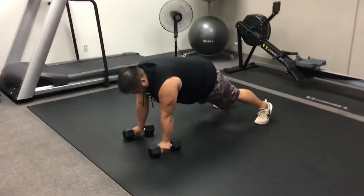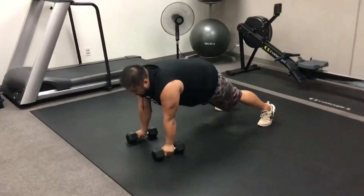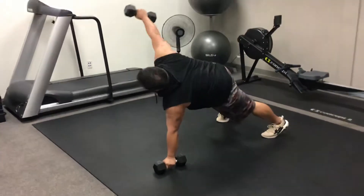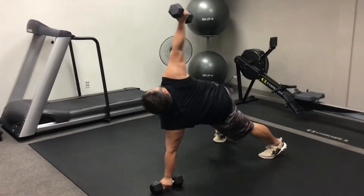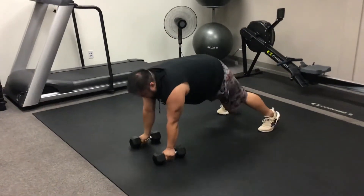He's going to keep that core tight with a neutral spine. As he takes his right arm, he's going to bear weight through his left shoulder, into his hips and glutes. He's going to rotate open, making sure his eyes stay on that dumbbell rotating up, then slowly bring it back down with full control.